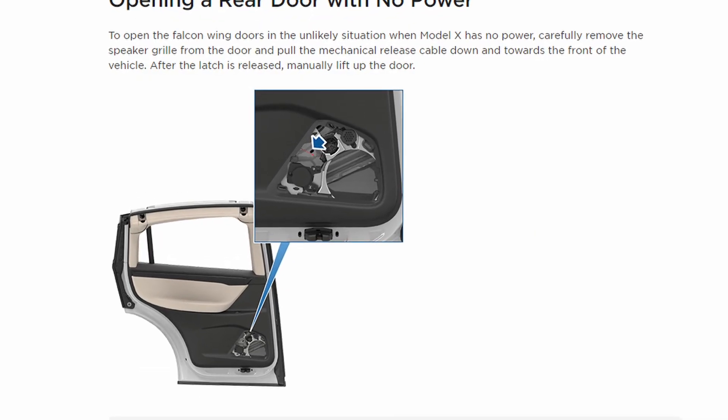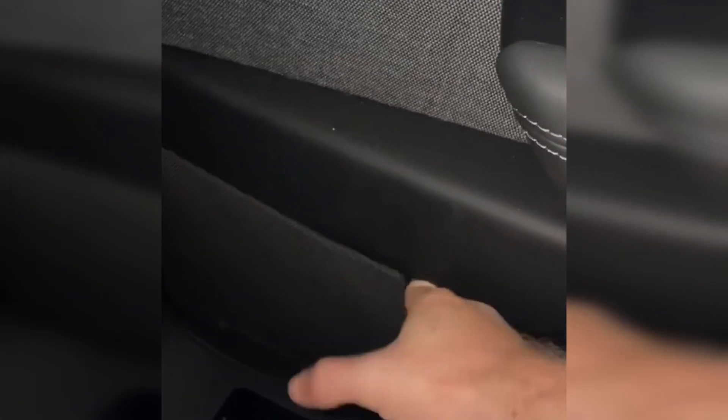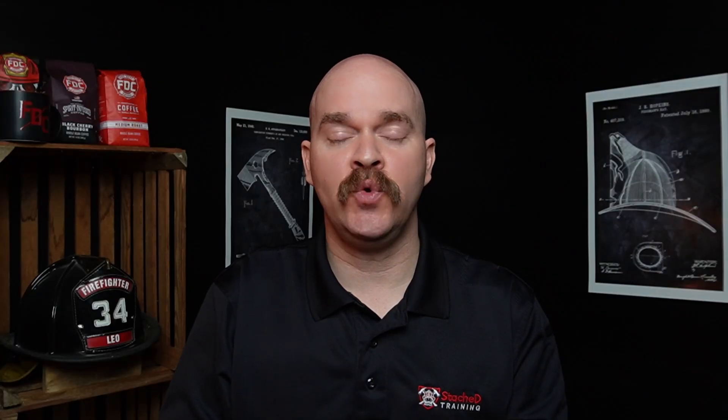The safety release on the Model X is hidden quite well. In fact, you actually have to pull the speaker grill off in order to expose the cable releasing the door. That's something you would never find unless you actually knew it existed. And in an emergency situation, a lot of times it's muscle memory — it's very difficult to remember certain details when you're in that fight-or-flight mode.